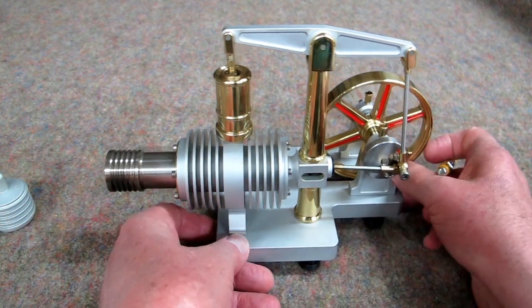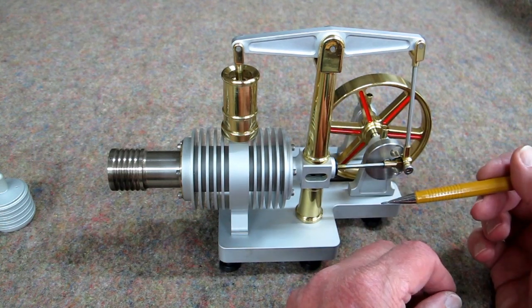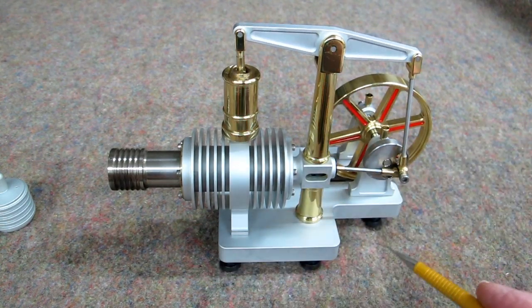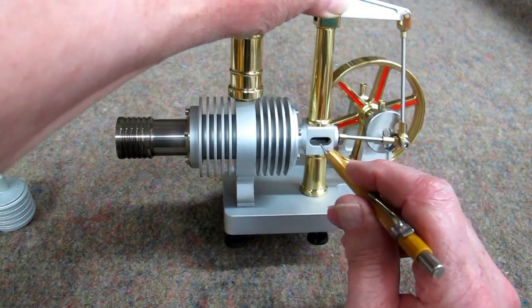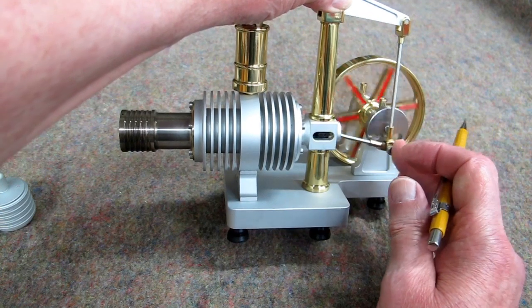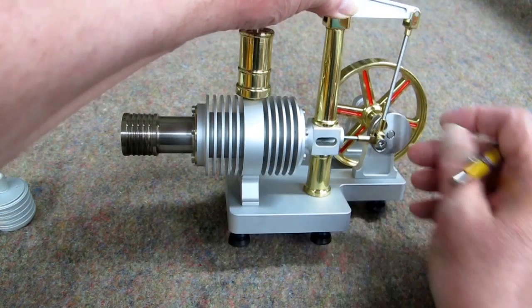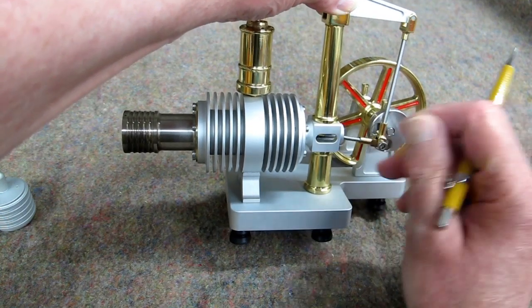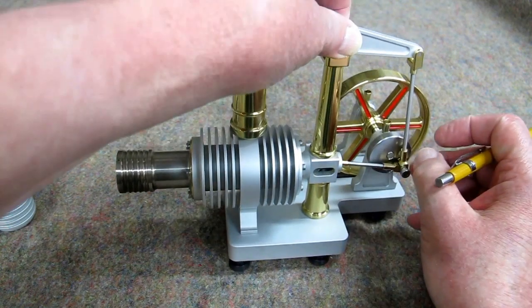I stand this on end and put just a little bit of oil on this pin joint inside the crosshead. Very occasionally, you want to put just a little grease — bring this all the way back. Put a little grease on the crosshead guides. Work it back and forth so any excess is drawn out and not carried into the engine.